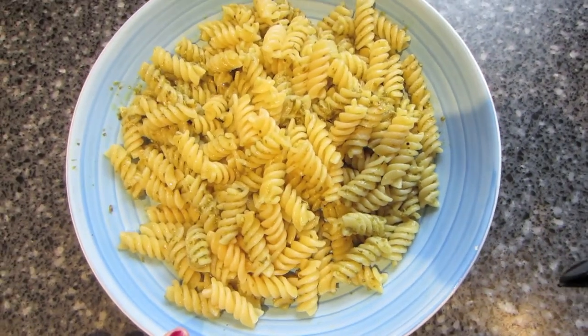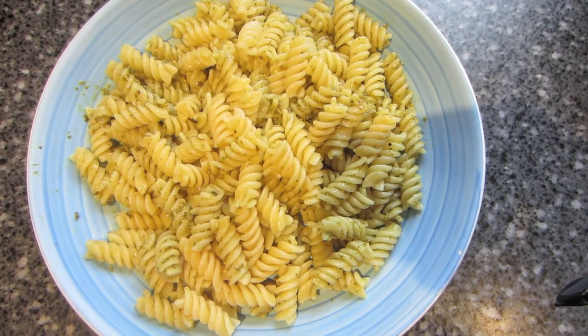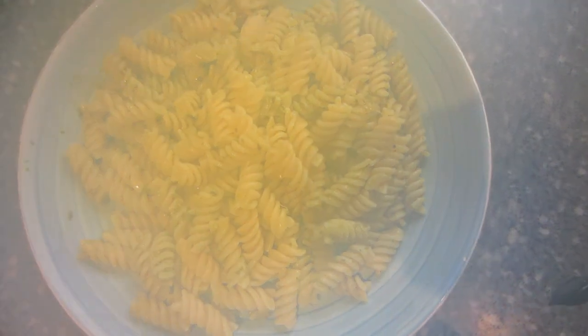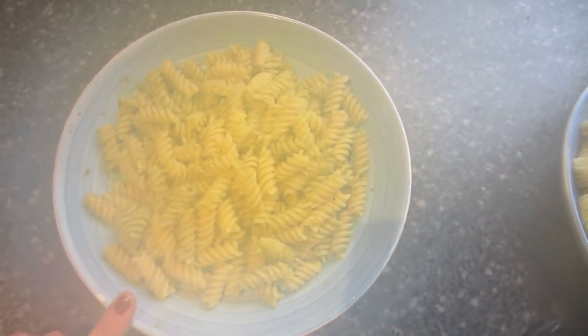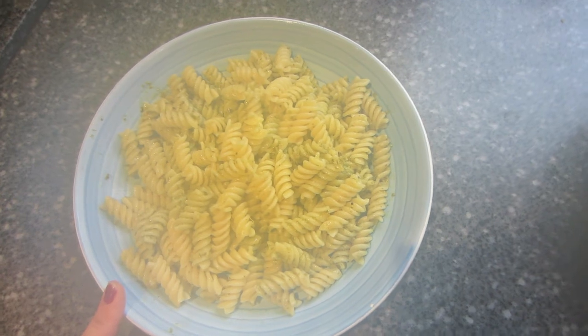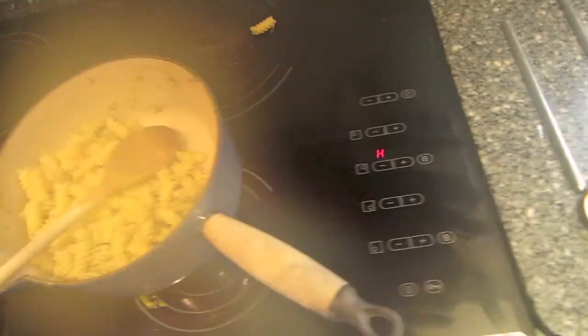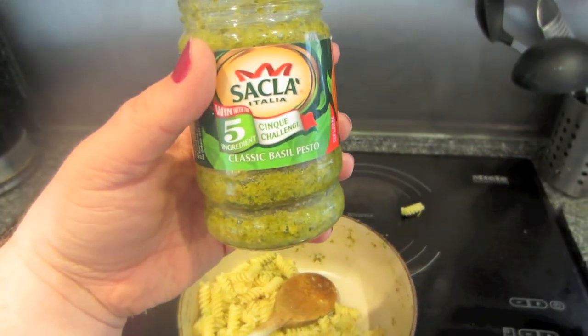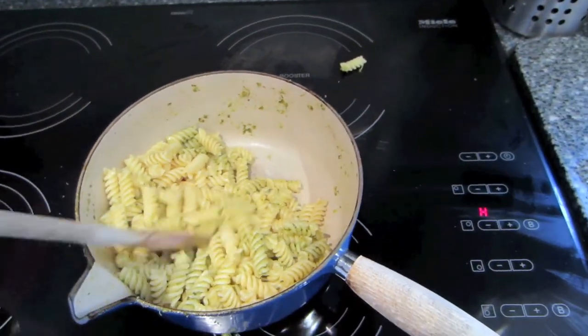Tuesday night, we've just got a really quick, easy dinner because it's been a busy work day and we've got to go out to take all the girls to the vets. So we've literally just got some pasta covered in a pesto sauce. The pesto we use is the Sacla one. And there's loads left that we can have for our lunch tomorrow.